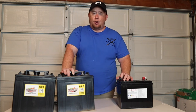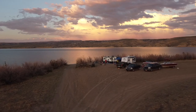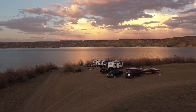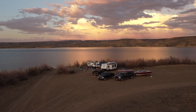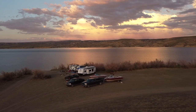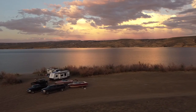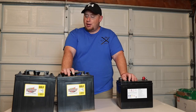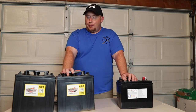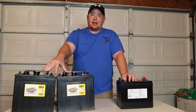We took these batteries out to Wyoming last summer for five days. We only used the generator intermittently for big power draws like the microwave for a couple minutes or the AC for a couple of hours to cool the trailer down. Other than that, we barely needed the generator for general power, which was pretty awesome.